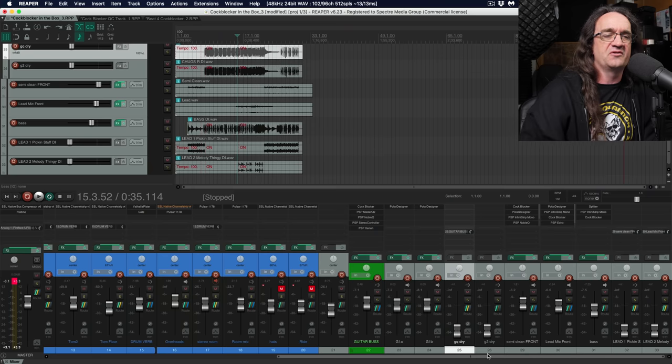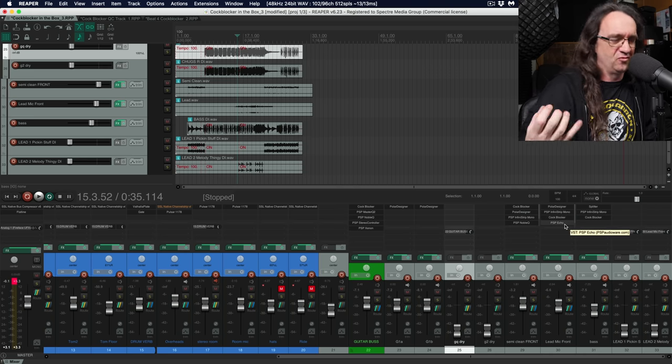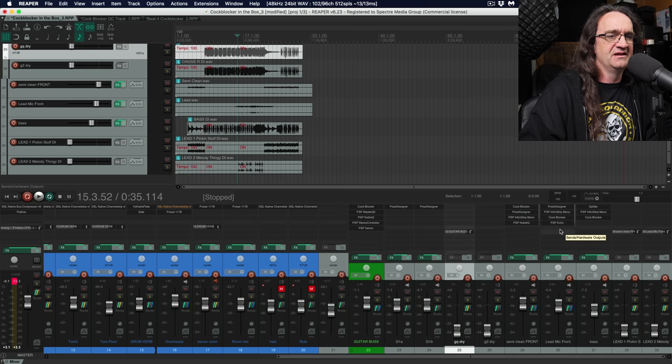We even use this on the lead guitar. I've got a little bit of Cock Blocker going on the solo here. Now you've got to be careful with your routing on this. On the lead, we've got our Polar Designer, our processing, then the Cock Blocker, then the echo after the Cock Blocker. That way we get a clean signal going to the echo but we're not chopping off the echoes — we don't want to put the Cock Blocker after the echo. Always put it before anything time-related like reverb or echo, but after your amp.